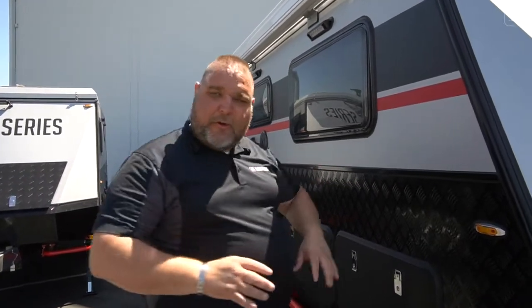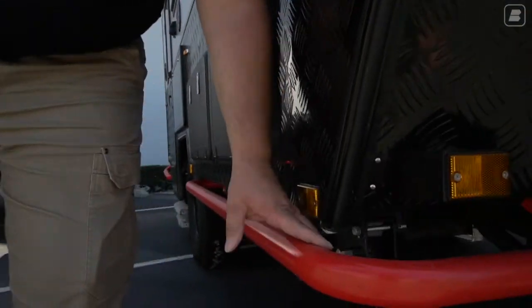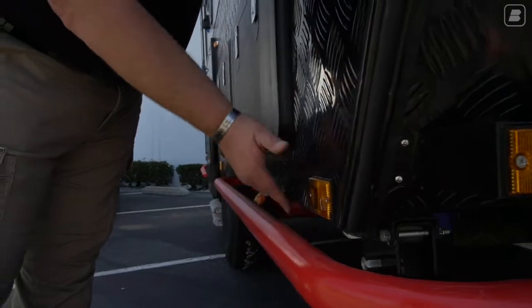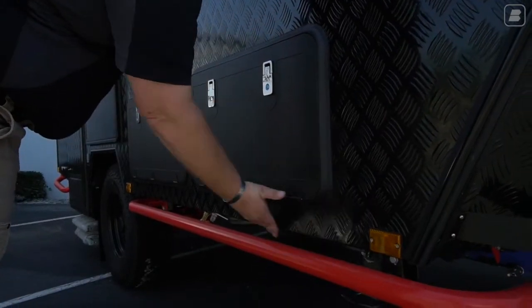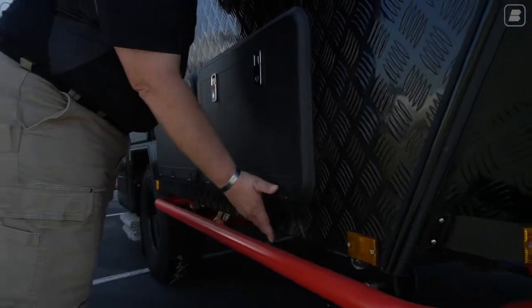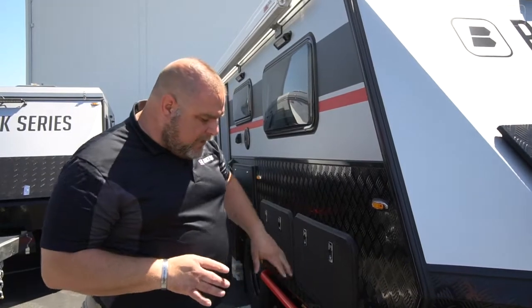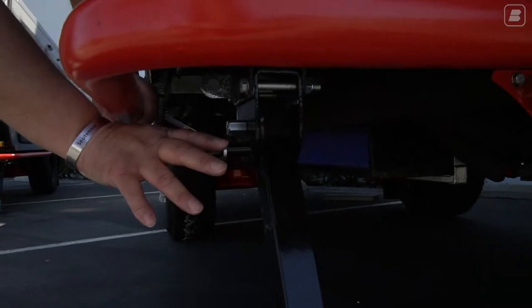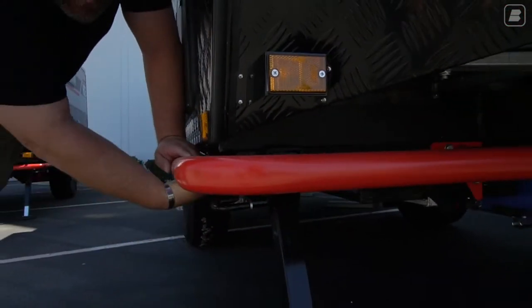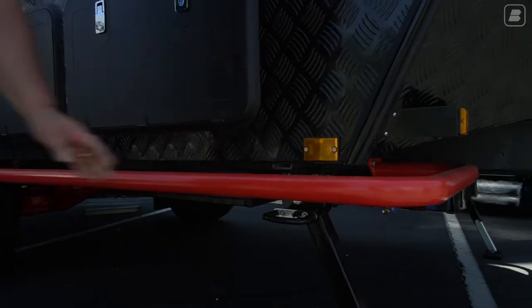As we continue around the corner, we're now on the entry side — the passenger side of your vehicle. As always, we have our nice, durable, tough rock guard here to protect the edge of our trailer when we're off-road in a valley or something. Underneath, we also have our stabilizer bar — we have four stabilizer bars, one on each corner. It lowers down and swings up out of the way, and there's a nut that extends the bar to make contact.